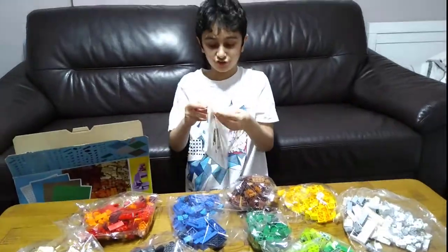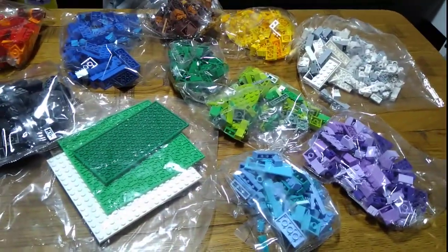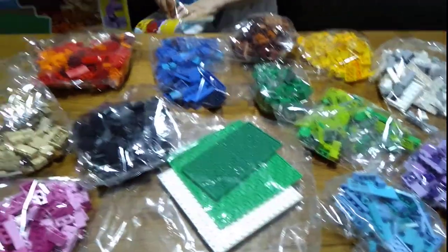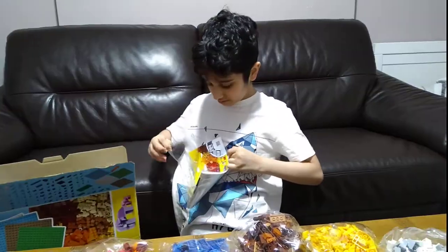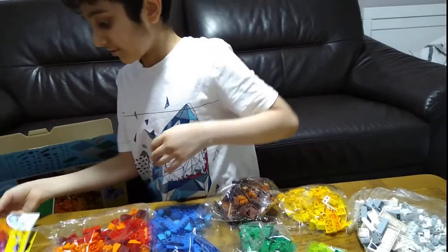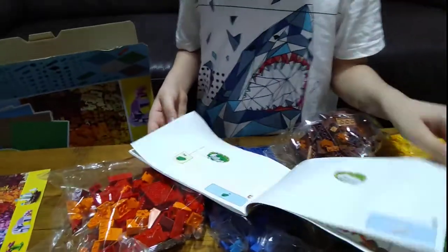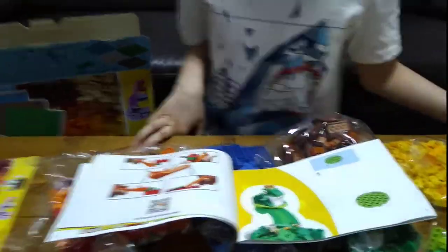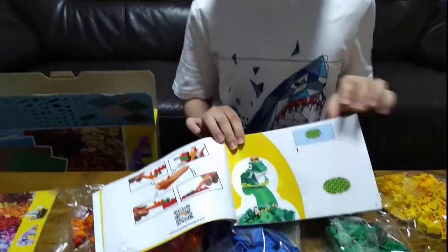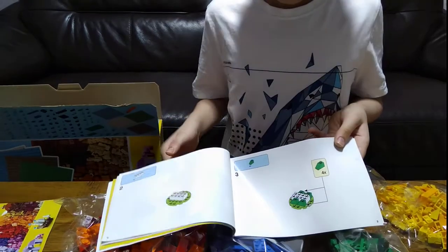Let's open the instructions first. It's got two instructions! That is quite cool. These are the different things you can make. So first we're going King Frog. If you have the pieces, you can start making. Otherwise, I'll actually make it myself in the next video and we'll have extra pieces. This is page number two. You can pause if you like. And now it's the airplane.